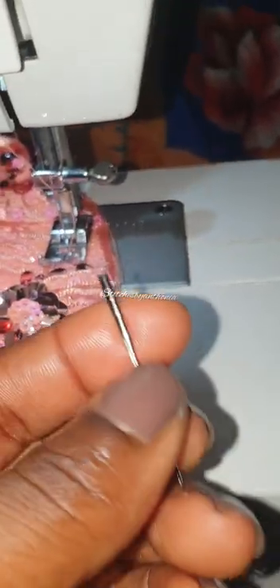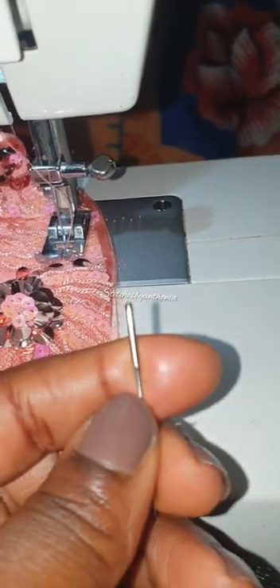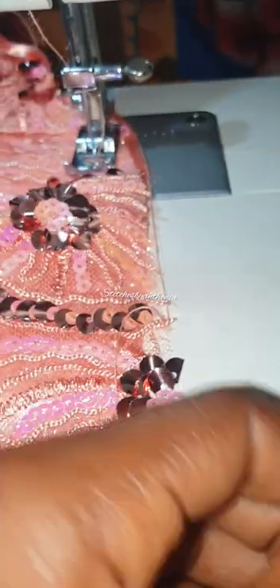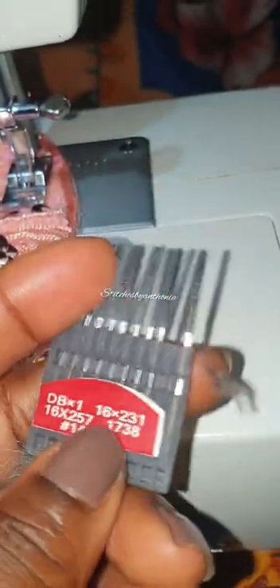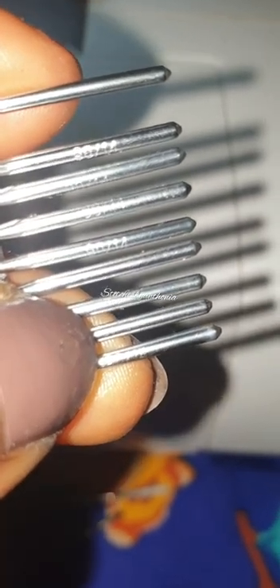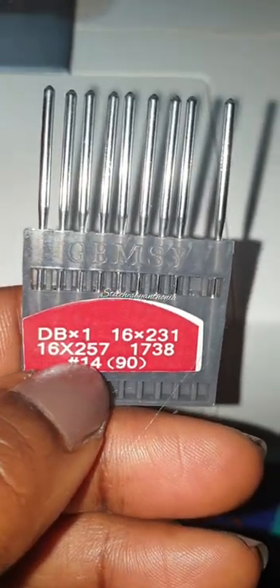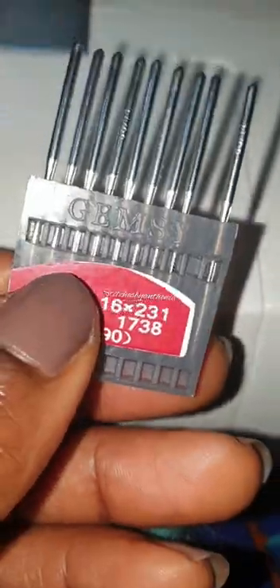What I've come to understand about this sewing machine is that any needle that has a flat surface - like this one, you can see it has a flat surface - regardless of the size, works better. This is size 16, but my machine makes use of size 14. Most of you that use this Butterfly machine will know that it makes use of a size 14 needle. If you bought the sewing machine new, the actual needle that comes with it is size 14, but this size 16 works so perfectly on it too.